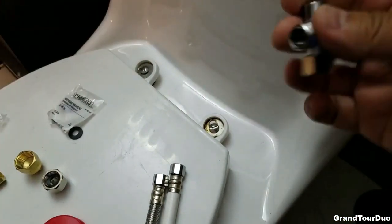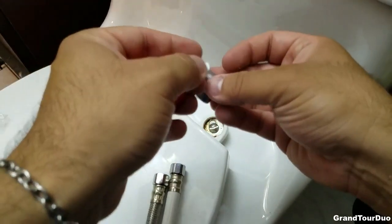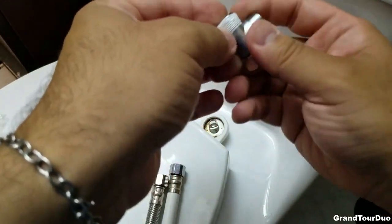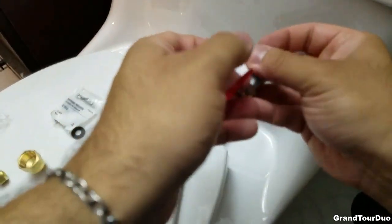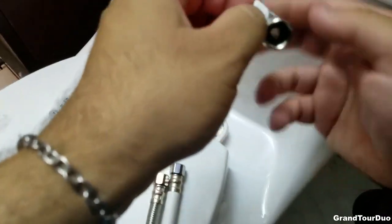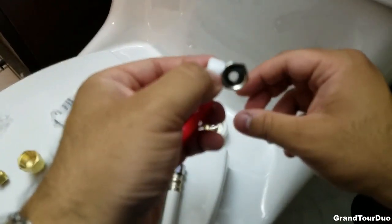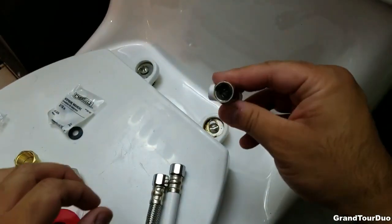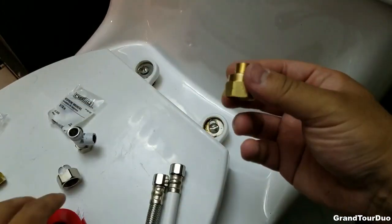The next thing you've got to do is take your coupler and wrap it in Teflon tape. You don't have to be very neat about it — just run it a couple of times, make sure it's tight, and then pull it off at the end. Do the same thing for the other side. The only thing to be careful of is this thing has a washer inside that kept popping off. Both sides have it.